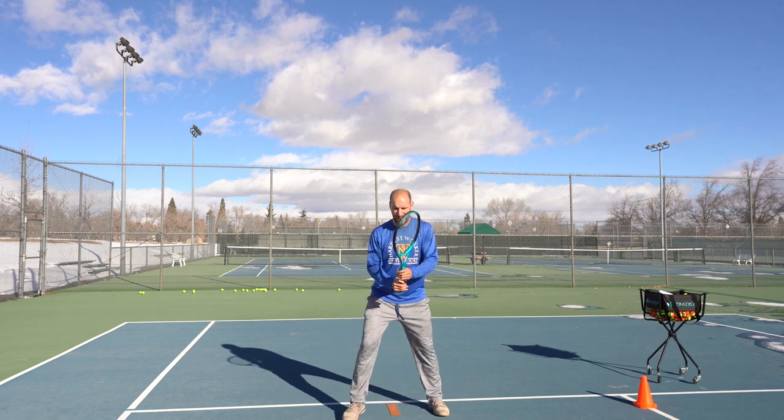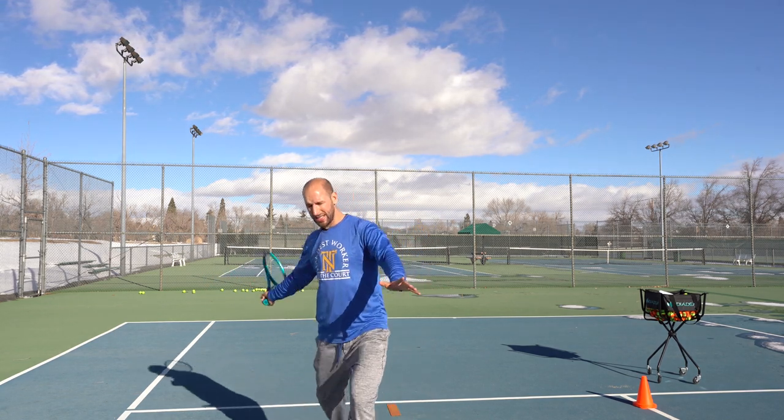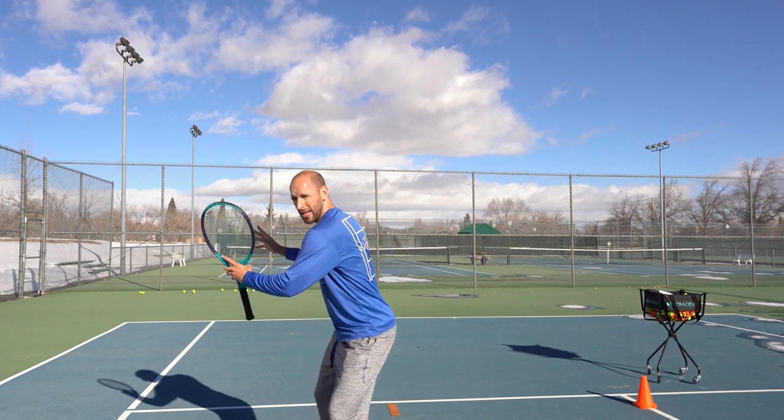Hi tennis friends, Randy here. The first most common mistake I see with kids is not doing their unit turn. They're set up for the stroke and then they just face the ball, step, and swing with no shoulders and hips getting turned at all.